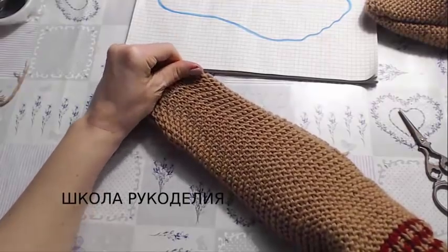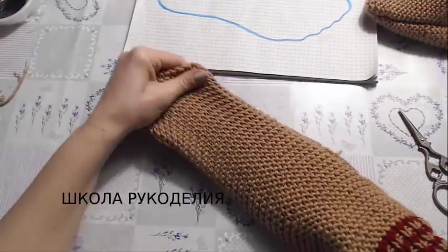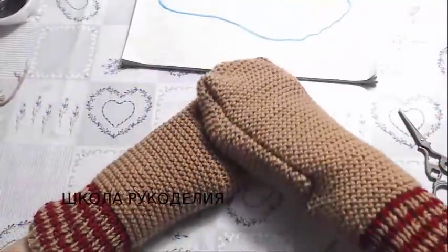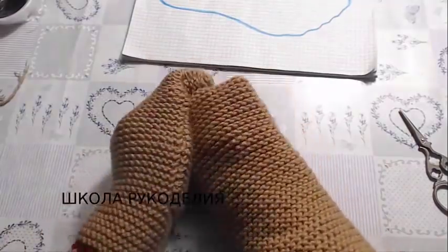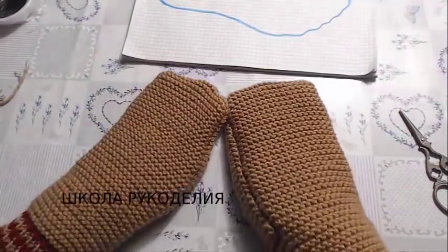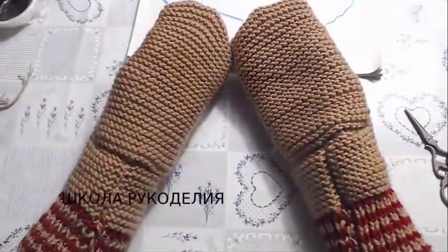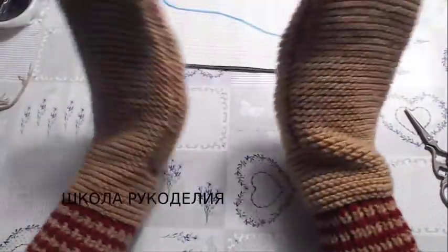Here's how it looks from the right side. That's all, girls — you can see the sock forms to the foot right here. That's everything, my dears — I say goodbye. Give us likes, subscribe to the channel — with you were Vika and the School of Needlework. These are the socks I made. Goodbye, see you in new videos!